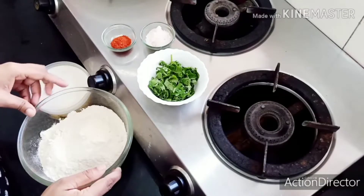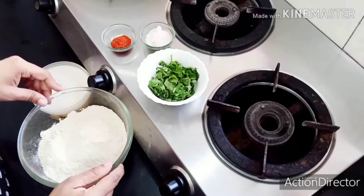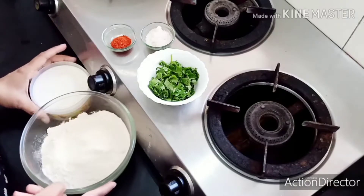Today I am going to make Aloo Karate in South Indian style. They are going to be very crispy, so I am using a secret ingredient.